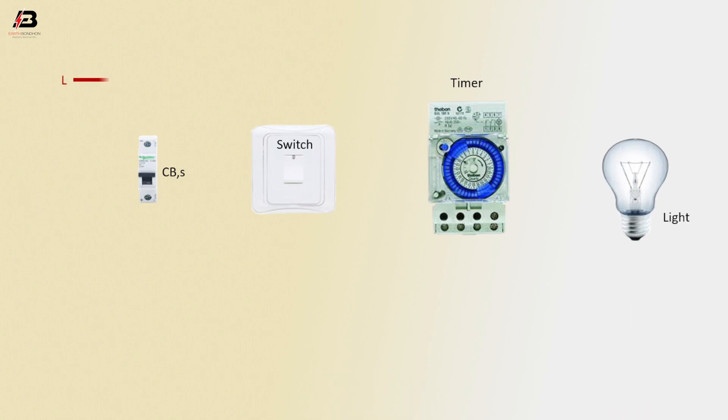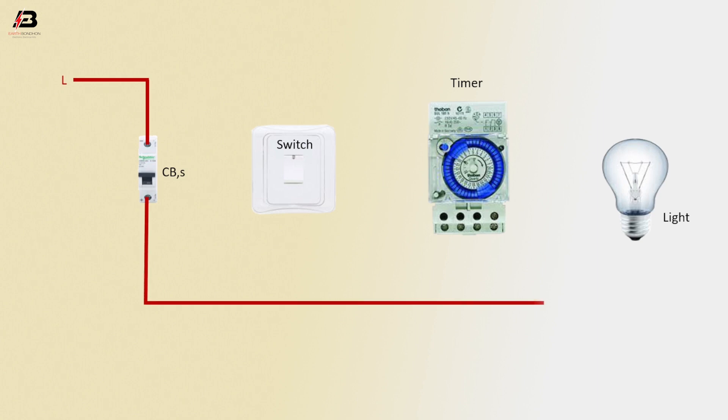Phase connection input to circuit breaker. Phase connection from circuit breaker to connect timer. Phase connection to timer another point. Phase connection to switch.